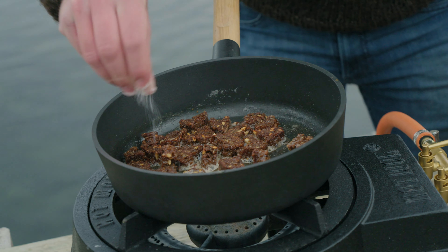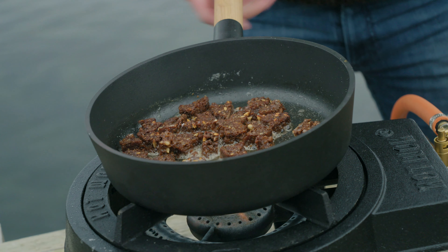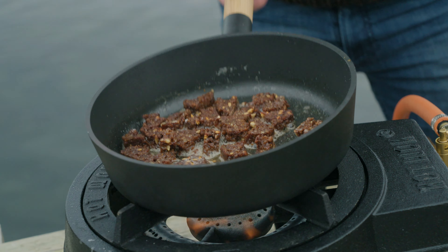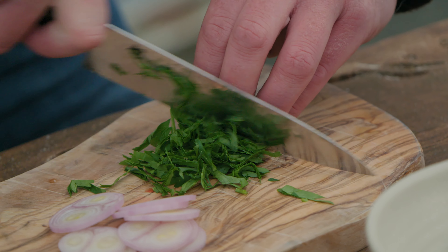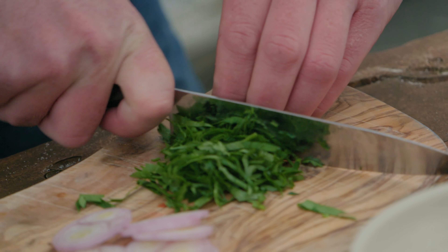A little bit of salt over this. Now for the herbs — I take some shallots and parsley and glaze them in white wine and butter.